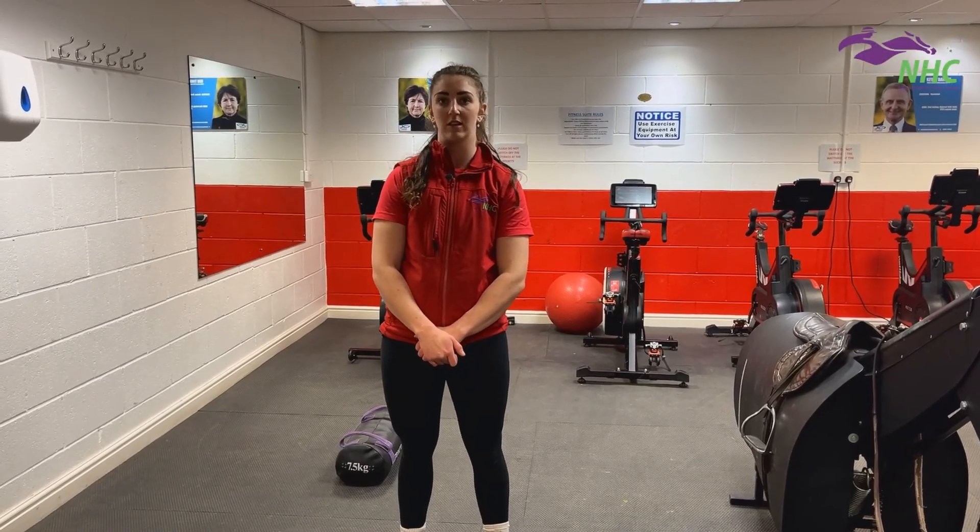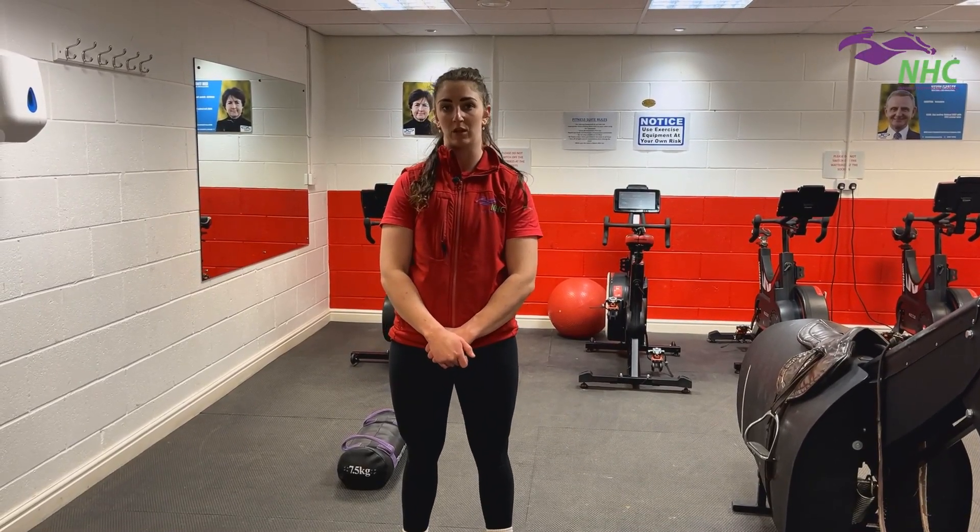Hi guys, I'm Natalie, I'm one of the instructors here at the National Horse Racing College. I'm also one of the fitness instructors at the college.